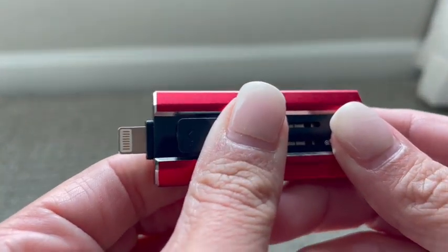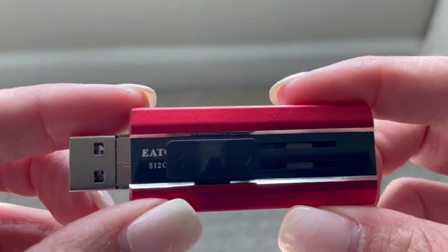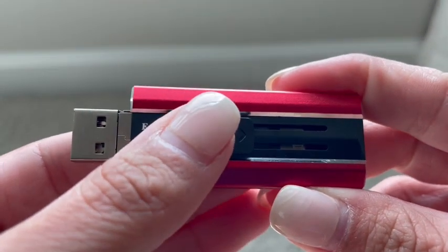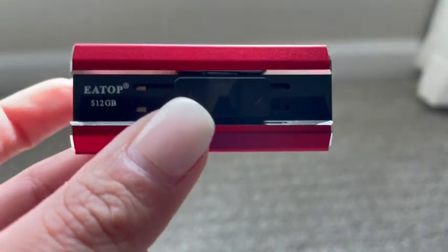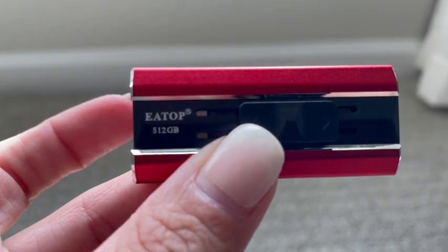You plug it right into your iPhone just like that and then you plug it into your computer if you want to save it. If you do have an iPhone though, you do have to download an app to be able to use the software. It's really easy to use — plug and play and super simple to save all of your videos to back up.